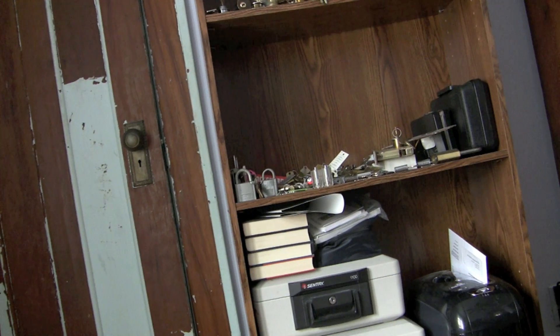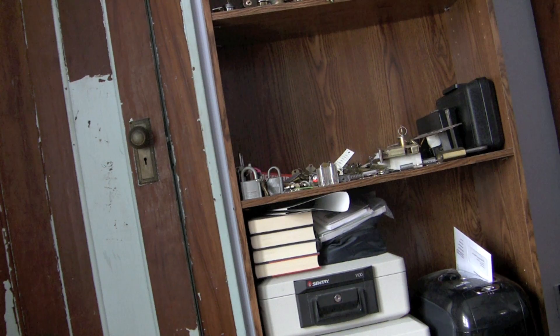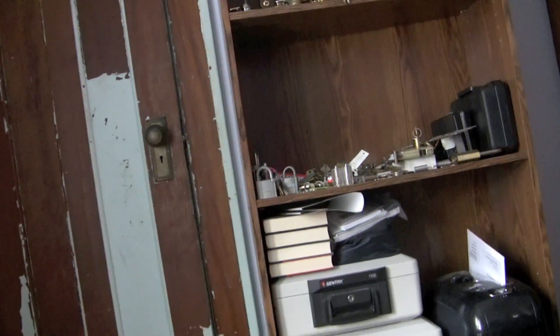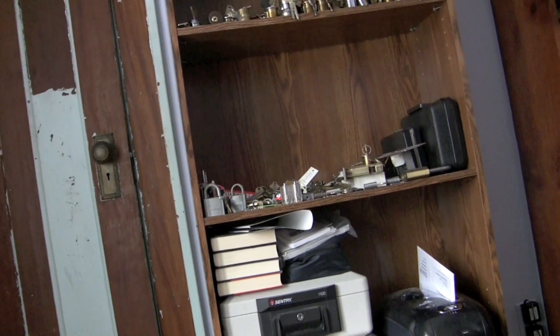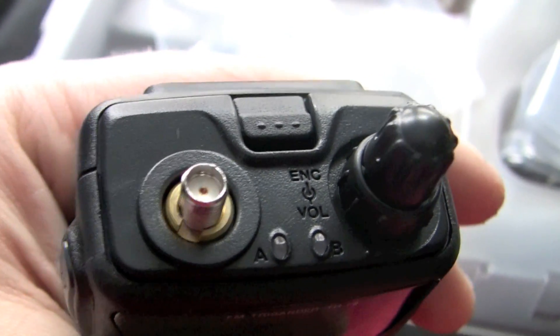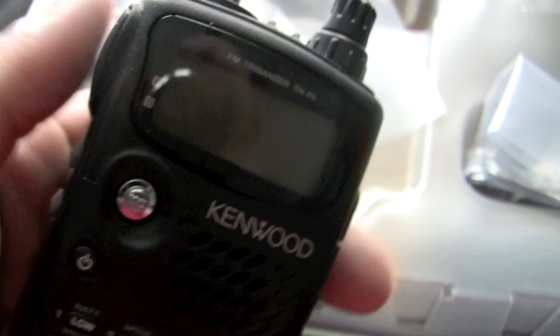Sorry for the long video. Let's slap the battery on. That certainly increases the weight — the radio is way lighter than the battery. There's the antenna hookup. I don't know if that other antenna will work on here or not — I'll have to try that out later. I don't even know if this thing has a charge on it.